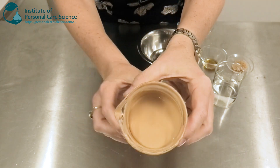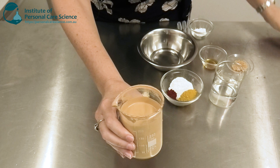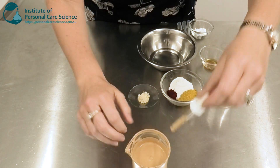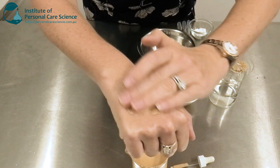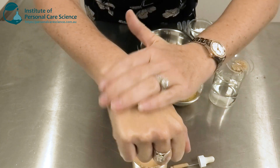This is the product we're going to be creating — it's a really liquid form of a foundation-type product. It's so liquid, in fact, you can actually use an eyedropper to dispense it. And look how easily it spreads and the beautiful coverage it provides.